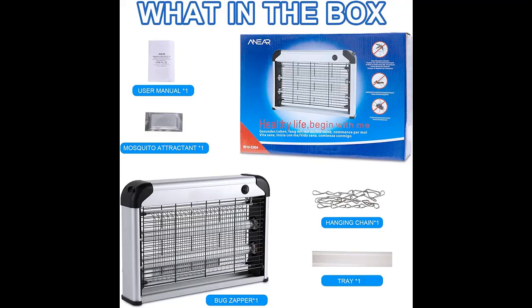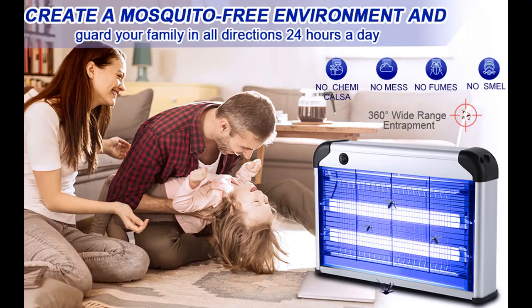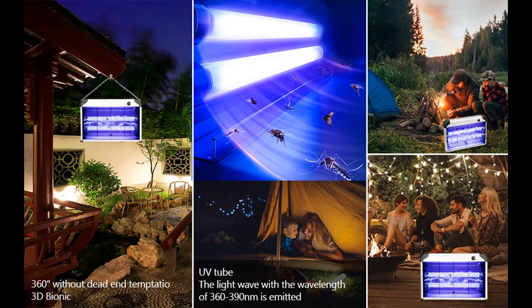Humanized design with a strong outer protective metal grid prevents potential shock injuries to pets and children. Large area coverage with 20W bulbs emitting 365nm wavelength and a 2400V internal electric grid. The effective range is about 50 square meters. Suitable for indoor and outdoor use — ideal for bedroom, living room, baby room, backyard, deck, office, kitchen, hotel, restaurant, and more.